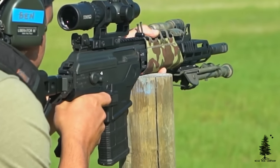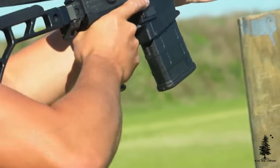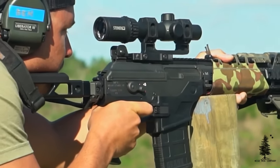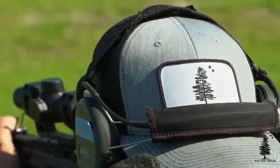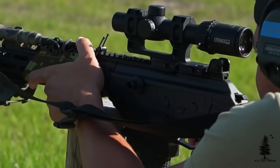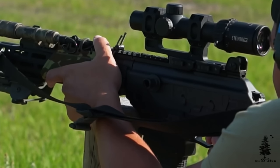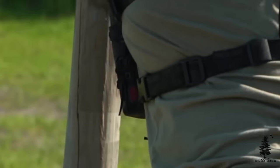Mag release is ambi, so you can drop that mag from either side. Safety is ambi, just like the other Galils — you have a lever on the right side and a push-button switch on the left-hand side. Charging handle is on the left-hand side, just like the other Galils, with that dust cover that pivots closed and open as the charging handle reciprocates. It keeps dust and grime from getting inside the gun. It's spring-loaded — it'll close up when the charging handle is pushed forward, and when the charging handle is moving it presses that little hinge out of the way, allowing the bolt and charging handle to move freely.